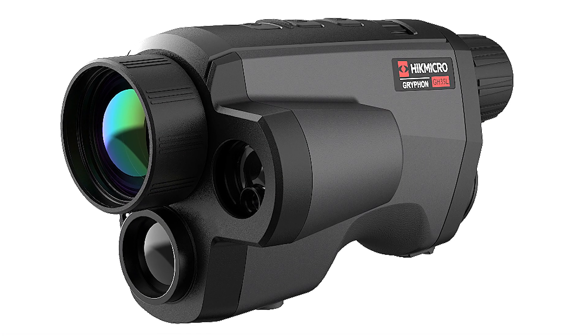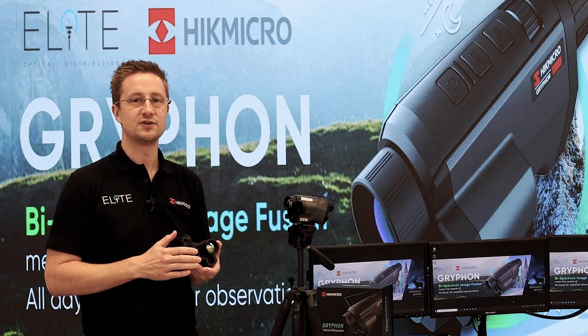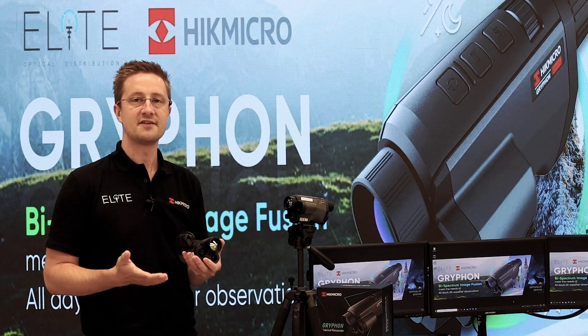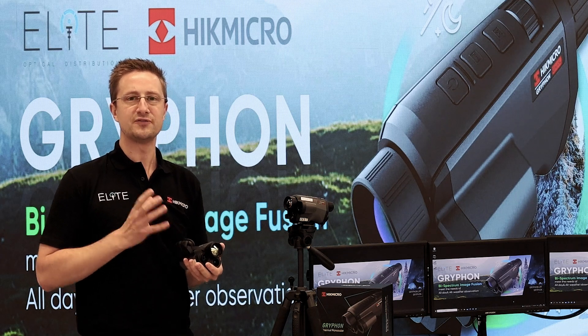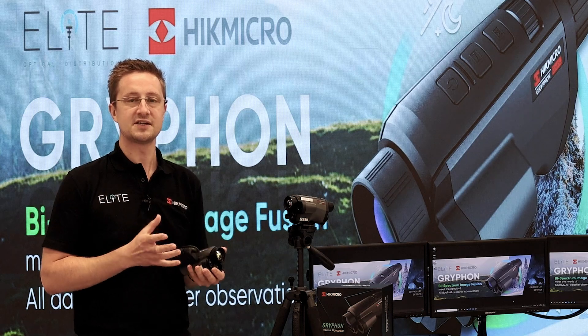The Gryphon uses a thermal camera alongside a conventional optical daylight and night vision camera, and it's able to build a fusion image. We're going to take a look at the detail of what that actually means a little bit later in this video.